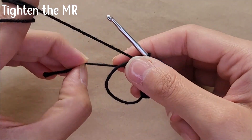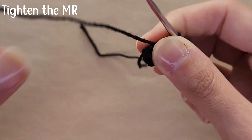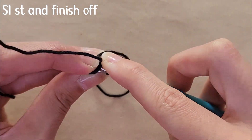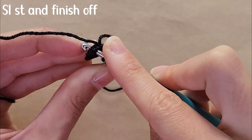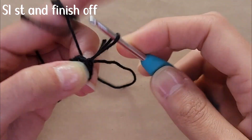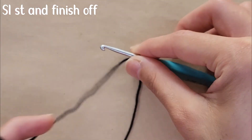To tighten the magic ring, pull on the tail of your yarn to close it. Then you're going to slip stitch into that first stitch — insert your hook, yarn over, and pull the yarn all the way through. Then cut your yarn and finish off.